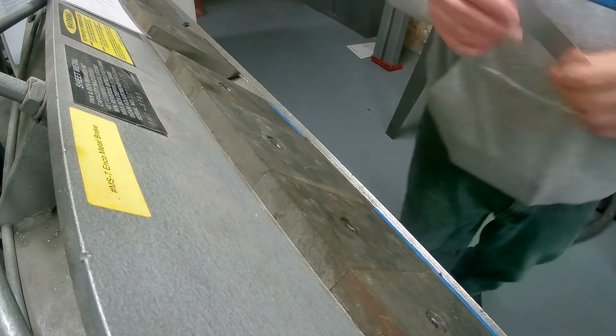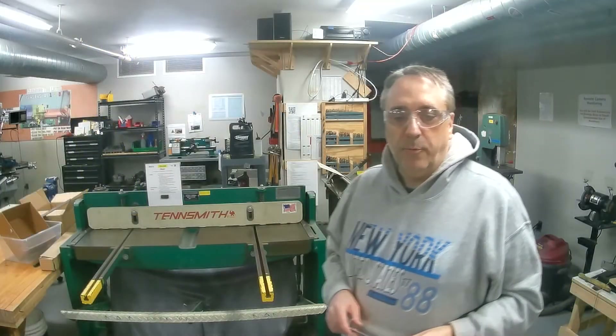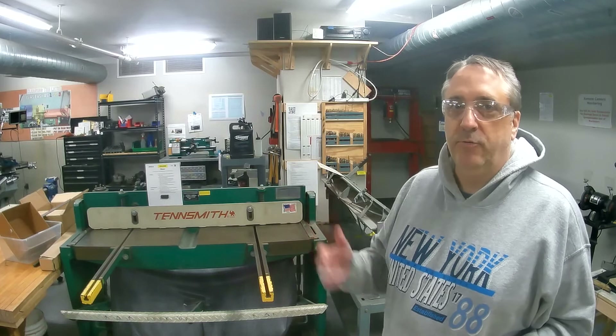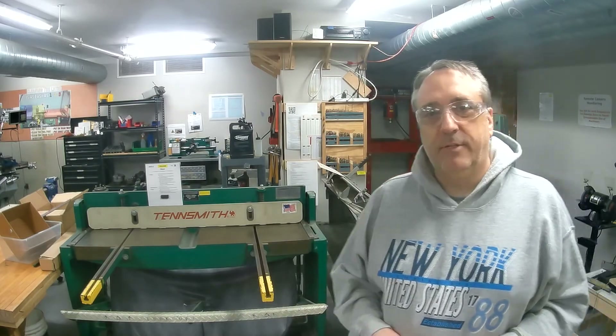Basically that's how you use a shear and brake — pretty straightforward. I'm lucky that I have access to these two pieces of equipment at our local makerspace, the Center of Gravity. So if you have one in your region, just look them up — they might have these machines to do these types of projects. Thanks for watching.